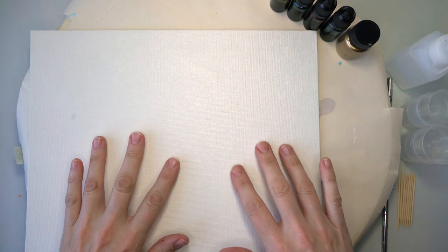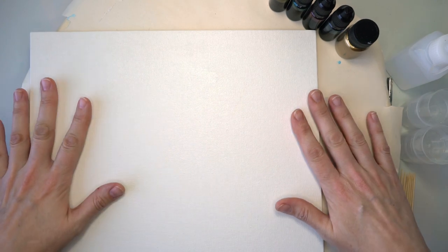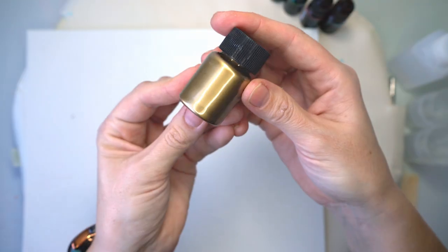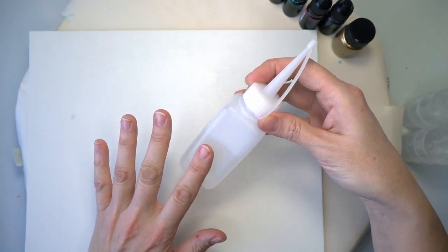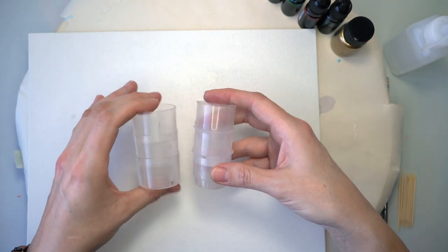Hi everyone, welcome back to my channel, I hope you're all doing well. Today we're going to be playing with some alcohol ink. I'm going to show you the inks I've got: a yellow, a green, a red, and a blue. I've also got some gold metallic powder, some 99.9% alcohol in a little bottle with a narrow tip so I can squeeze it, and some little cups to mix my alcohol and inks in.